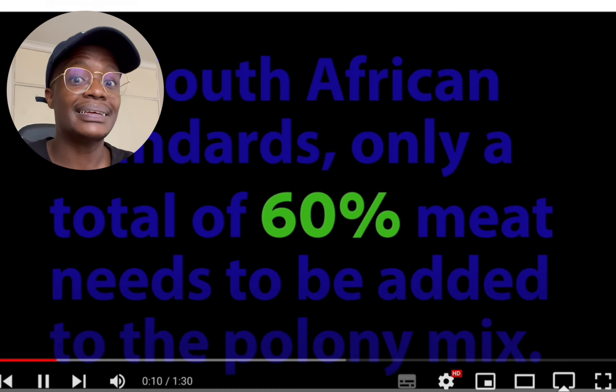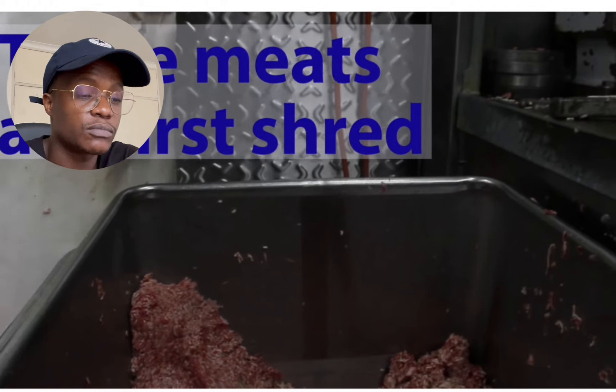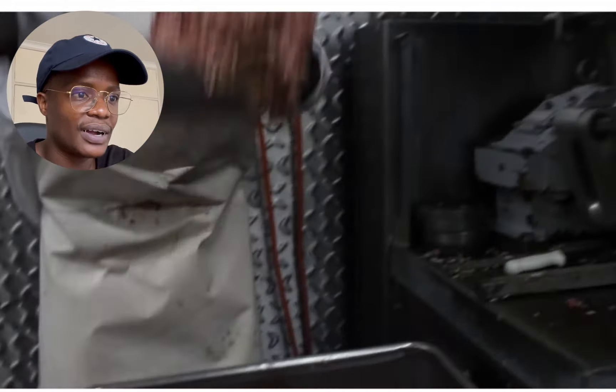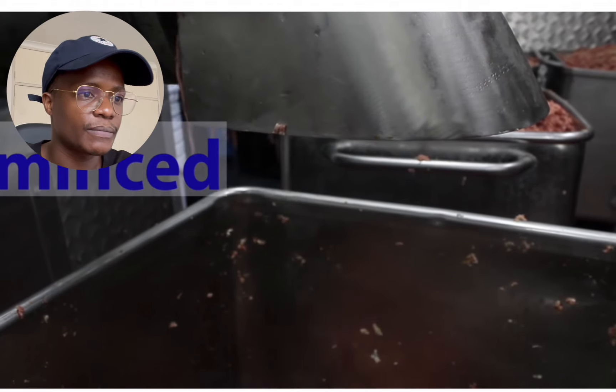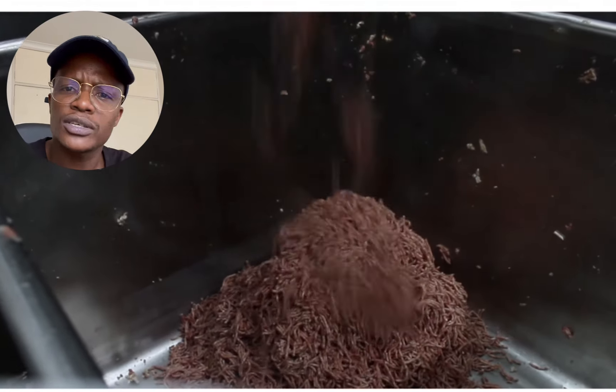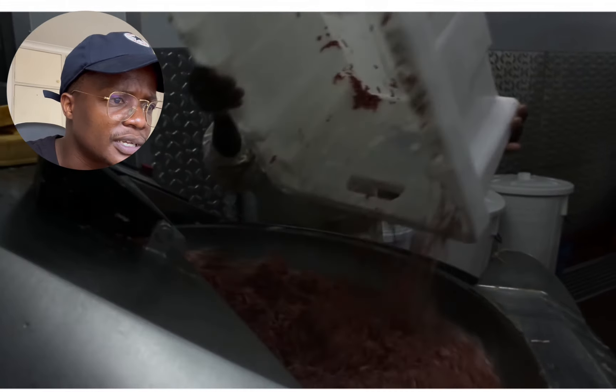Here's how poloni is made. You shred all your meat — you mix all the different meats at the same time, then process it into your meat mixture.